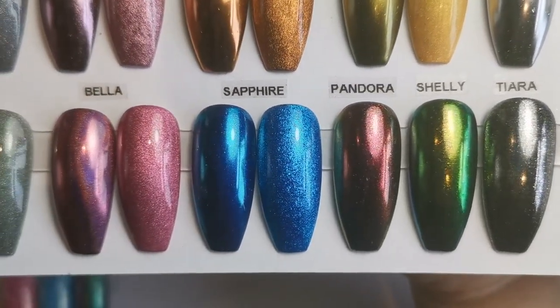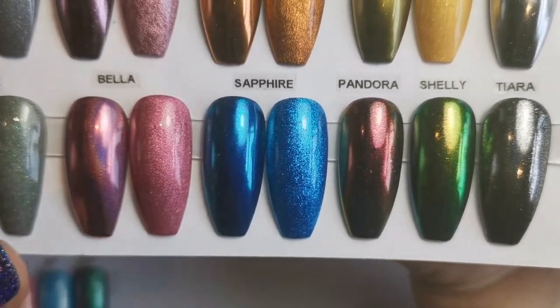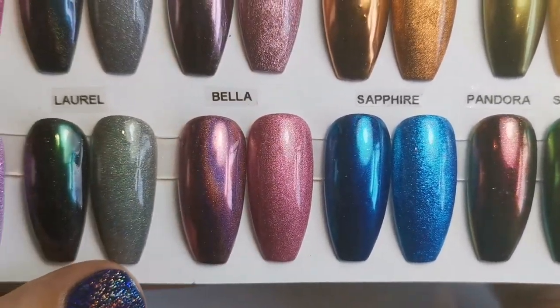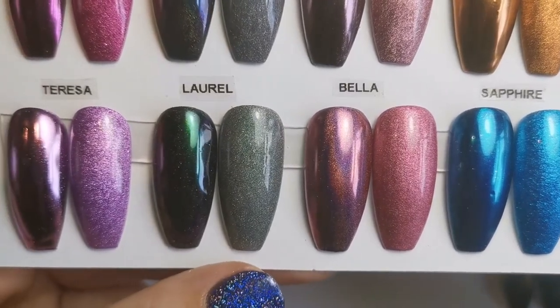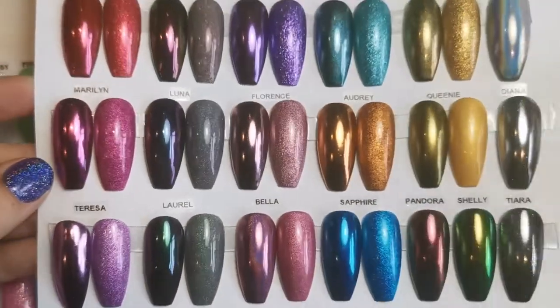They can look amazing. Obviously Pandora and Shelly, they're the types that you'd put over any colour, but I didn't want to have too many in the book, so I've just stuck to those like that. So they're the chromes.